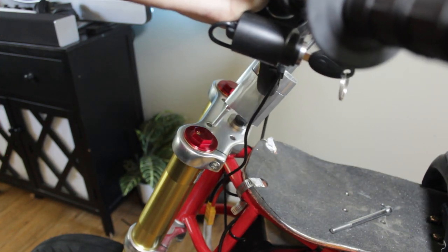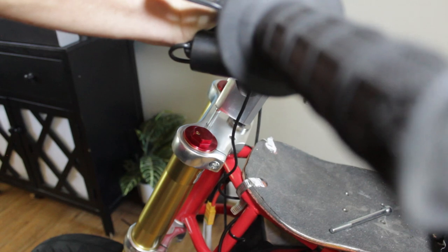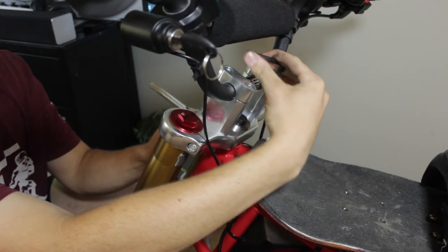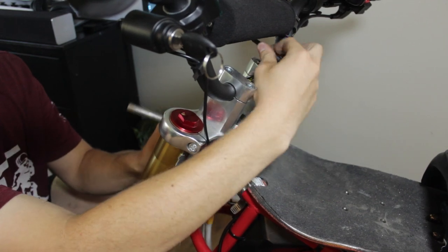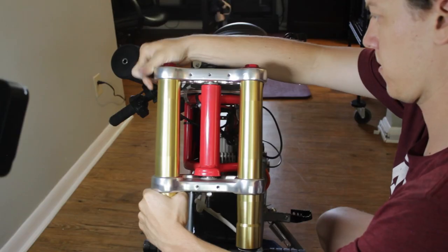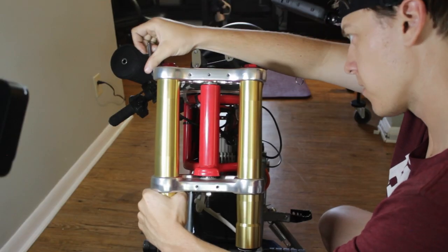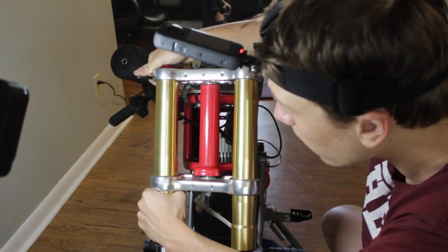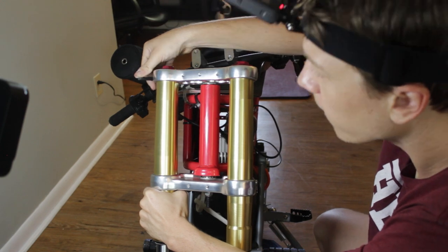Now it's time to put the handlebars back on. Line everything up, let the bolt slide through, then use your allen key and socket wrench to tighten them back down. After the wheel is successfully attached, go back and make sure you really crank down on the triple tree bolt so the fork tubes are held in there very tightly.